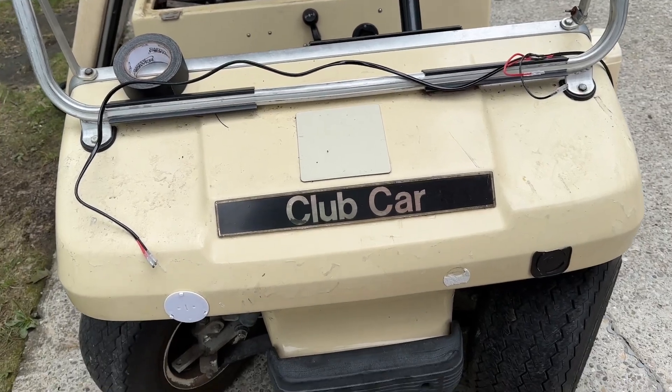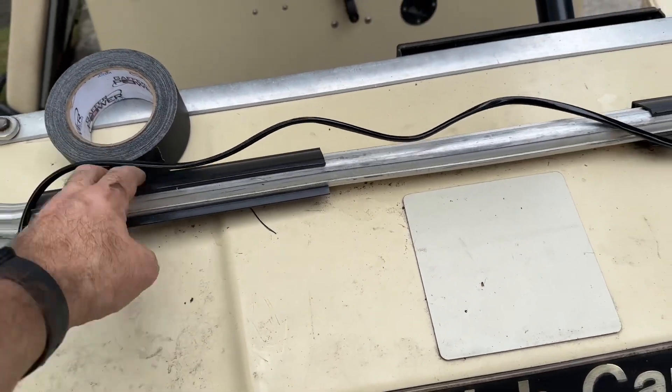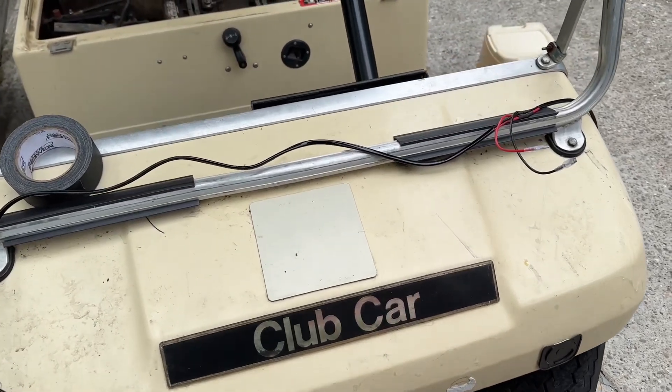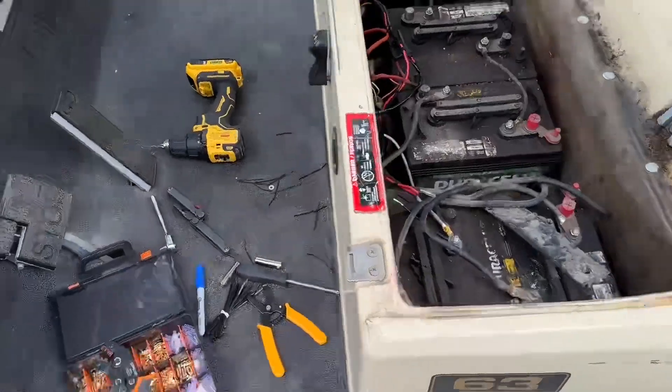I'm thinking we'll probably mount the lights right up here or right behind the roof frame — not entirely sure. I might wait for the vehicle owner to tell me where he wants them. That's the wiring so far — so far so good, completely serviceable.